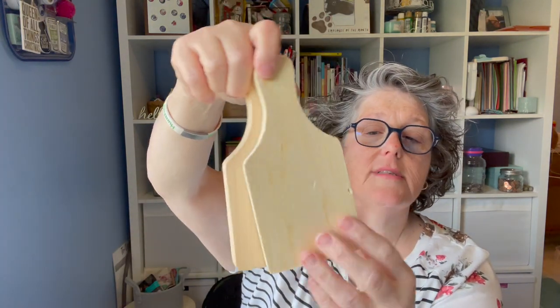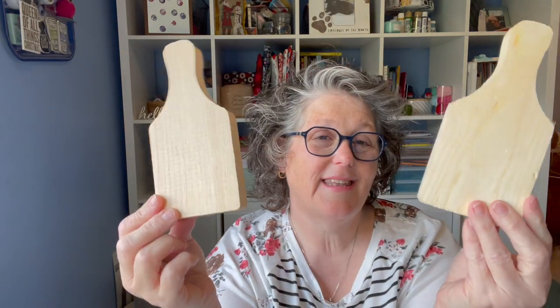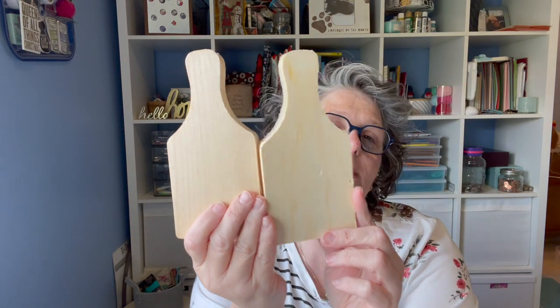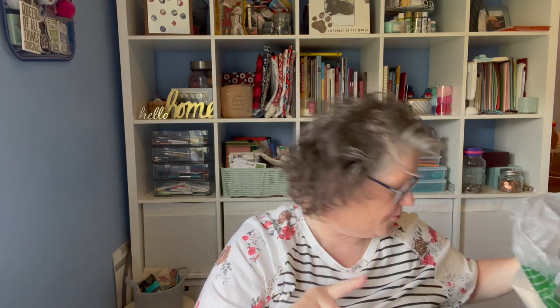I also grabbed these cutting boards — I don't think they're new but it's the first time I've seen them at any of my local stores. You're going to want sandpaper because they're pretty rough on the edges. You can stain them, decoupage on them, drill a hole and make an ornament — they're pretty thick. You can use them as leaners in a tiered tray, shelving, or kitchen. I grabbed two because I think they're super cute.